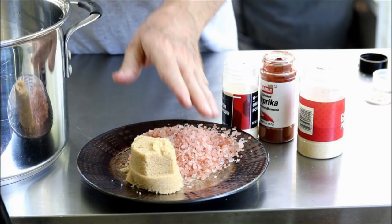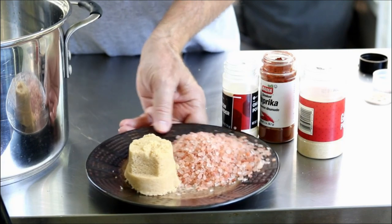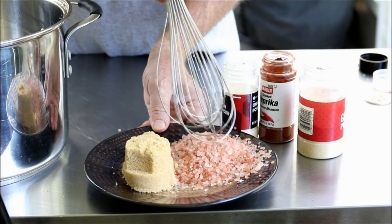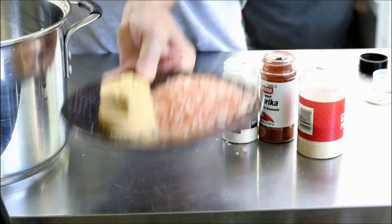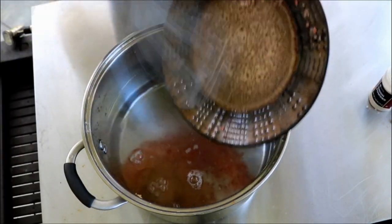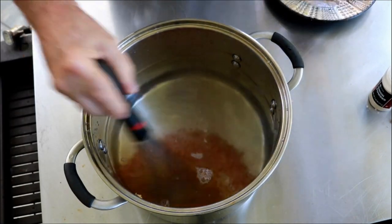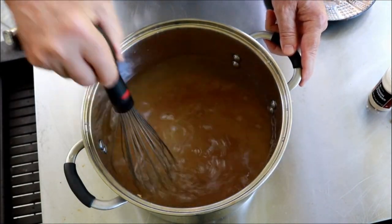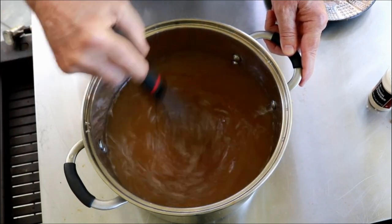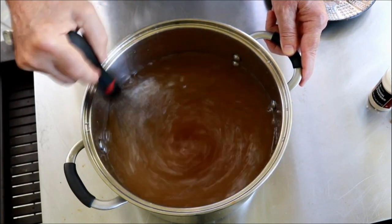If you're going to smoke fish, you want to have a brine. What I've got here is a half a cup of the big crystal Himalayan pink sea salt and half a cup of brown sugar. Kosher salt works just fine — this is what I happen to have. You want to stir and whisk it up until the salt and brown sugar are dissolved.